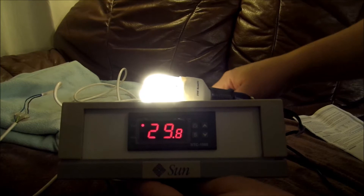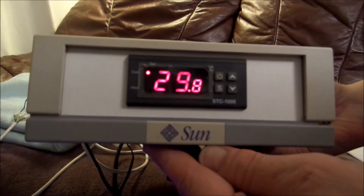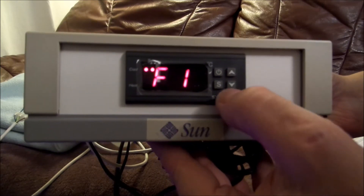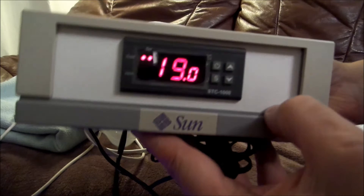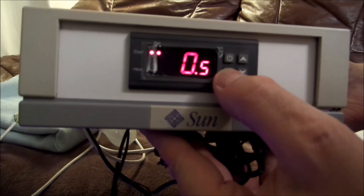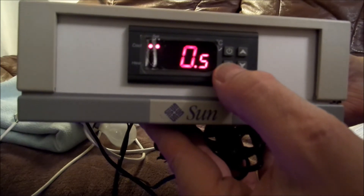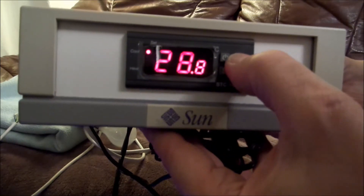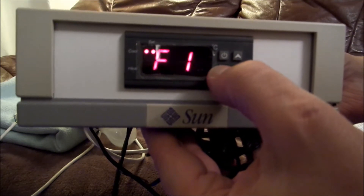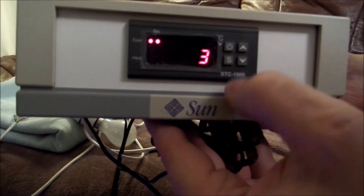Let's move these out of the way and turn them off so you can see the screen. You hold down the S button for a few seconds and you get F1. F1 is the set point, currently set at 19 — my desired temperature. If we go to F2, this is the difference between the two settings — basically it'll try and change when it's 18.5 or 19.5. F3 is the time setting, which is set at three minutes.